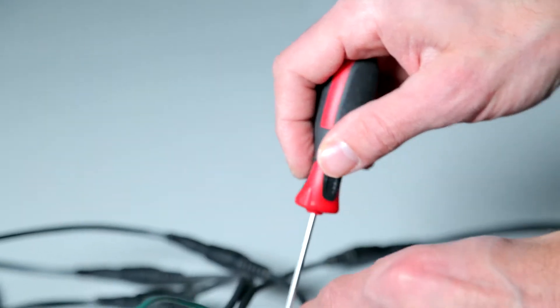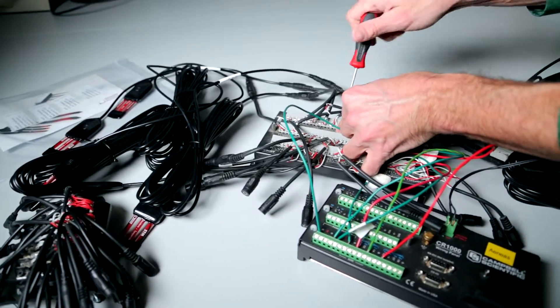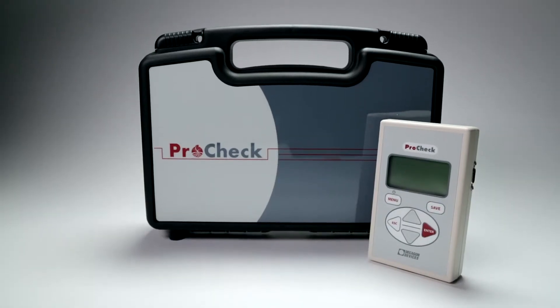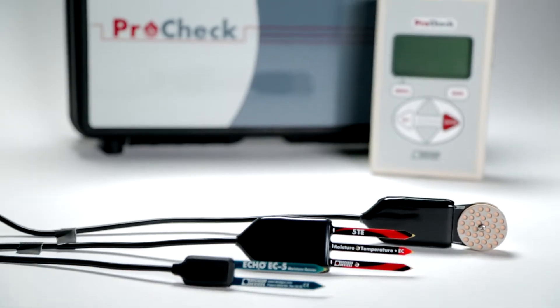When things go wrong, you need a diagnostic tool to tell you whether or not your Decagon sensors are doing their job. This is the ProCheck. It will let you know whether or not your Decagon device's soil moisture sensors are doing their job.